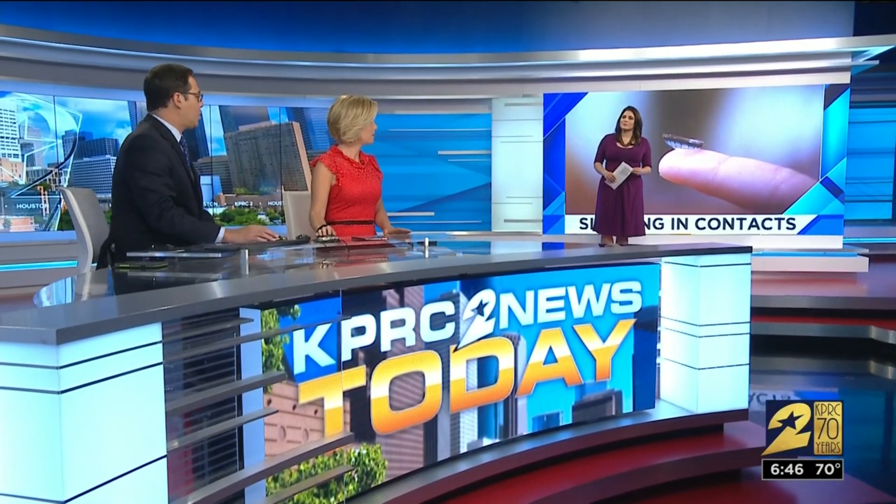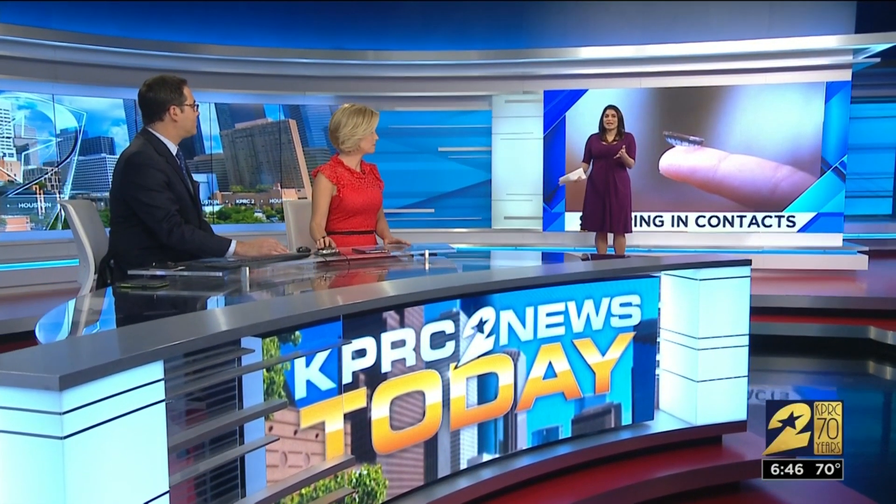Contacts — you've got to remember to take them out before you go to bed. But that could actually change. There are some specially designed contacts that you can sleep in and they can help improve your vision. Channel 2's Hayley Hernandez is here to explain what's going on.